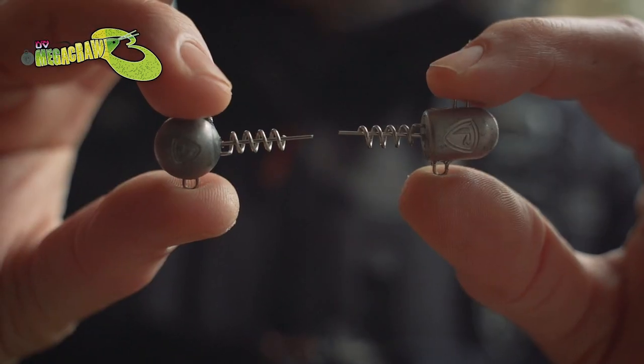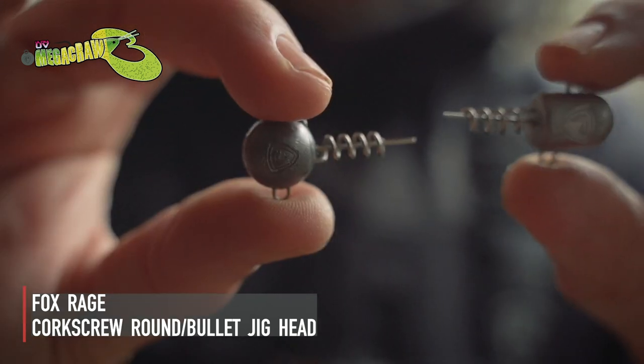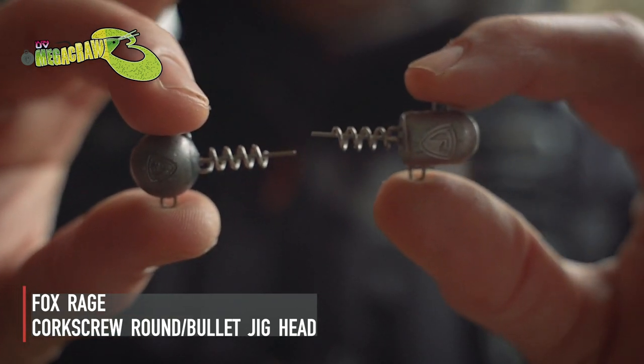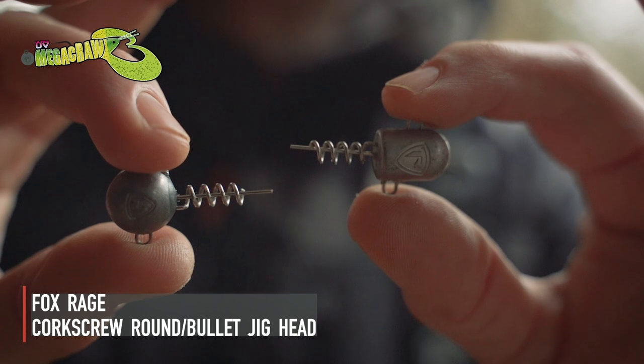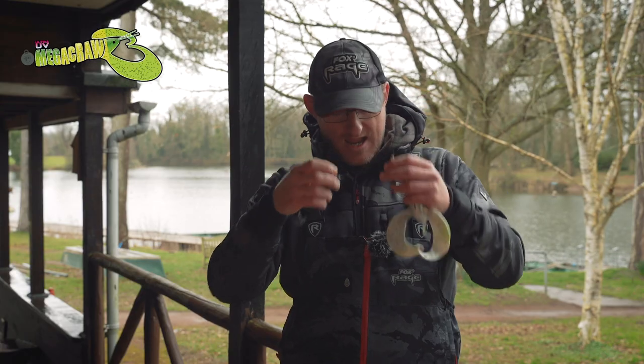The other alternative is our smaller corkscrew - round and bullet shaped corkscrew heads - which aren't quite as long, but for the smaller size lures you don't need those. So I'll demonstrate how this works.